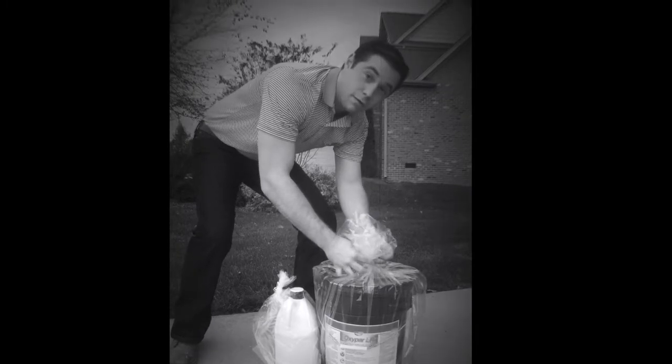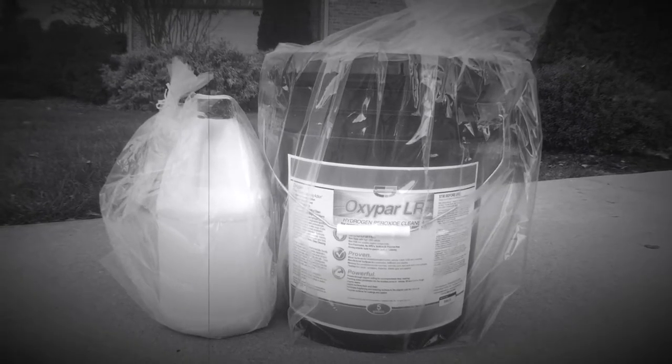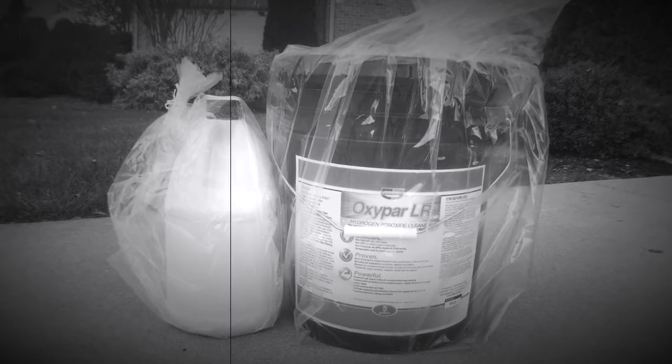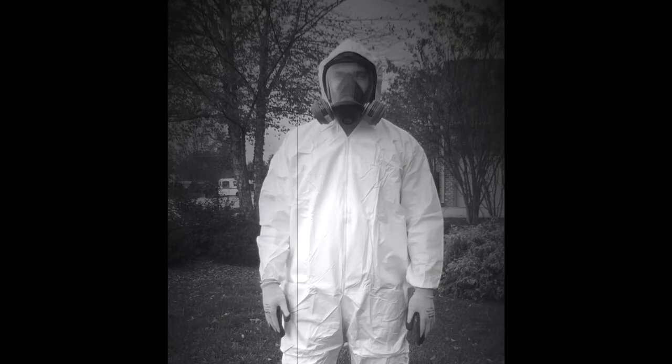Safety first, John. Oxypar might be a green product, but peroxide still doesn't feel good in your eyes or on your skin. Nitrile gloves underneath with work gloves above are a great start. A full face respirator is the best you can get. And that Tyvek suit is not just smart looking — it's just plain smart overall protection.